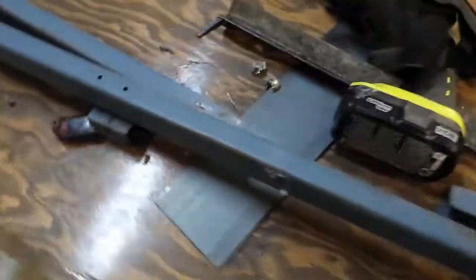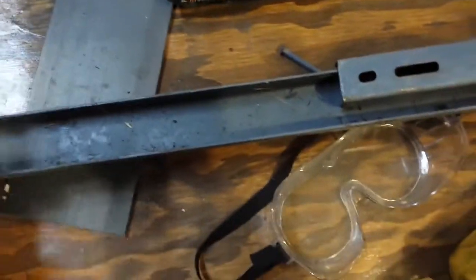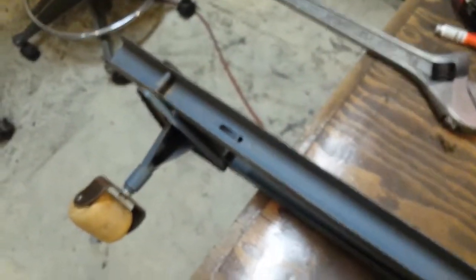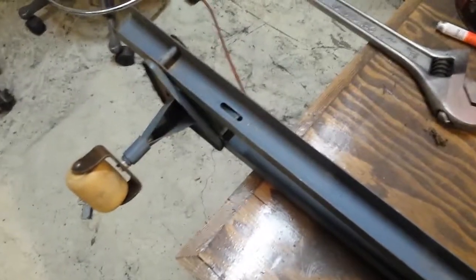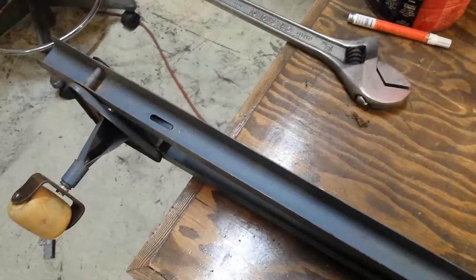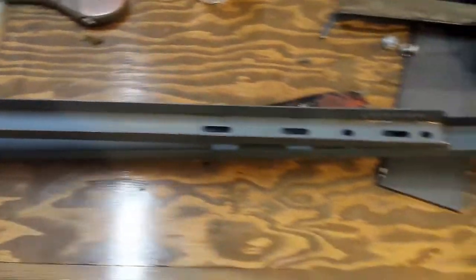Picked up some more bed frames. This one I like because it's channel iron, not angle iron. Got a place for it — you'll see that pretty soon, actually almost at the end of the video. It's going to go on the tail end. Let's just take it apart and clean it up.